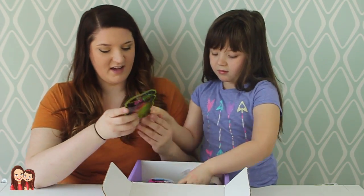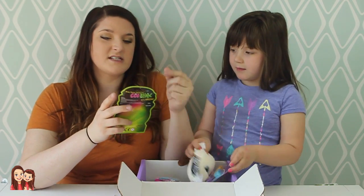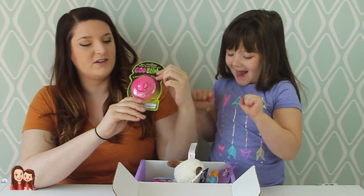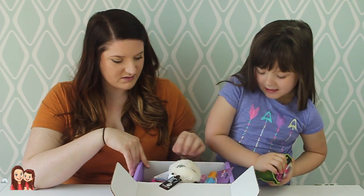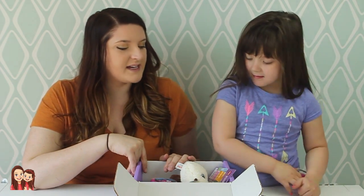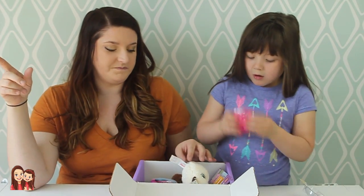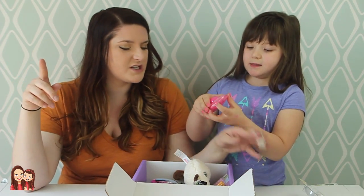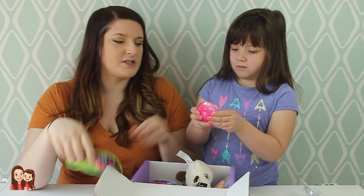What is that? Goo Blinks — blinky, bouncy, squishy fun. I'm opening everything in this box. Everything in here looks so cool. Guys, there's some links down below so you can go see this. If you want one for yourself — it says it squishes. Blinky, bouncy, squishy fun.